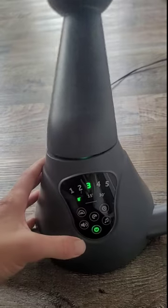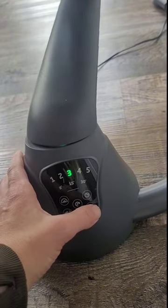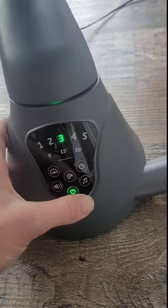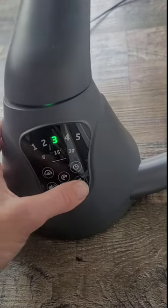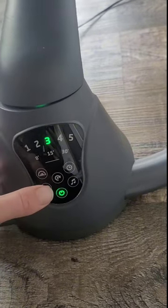You can put a timer on it for eight minutes, 15 minutes, 30 minutes, or you can just leave it unlimited. It's also got some nice songs and classical tunes, and you can adjust the volume.